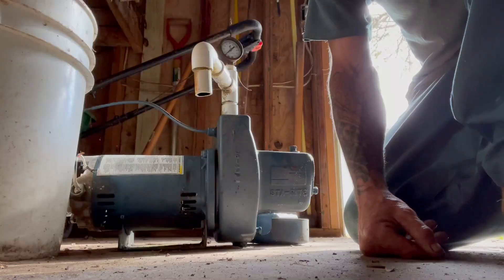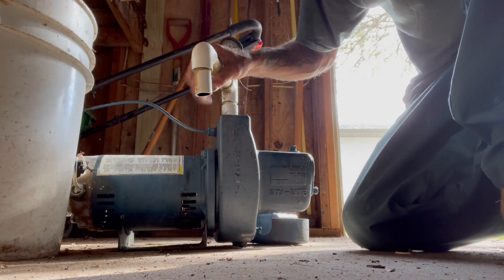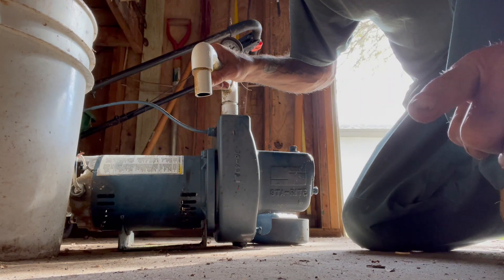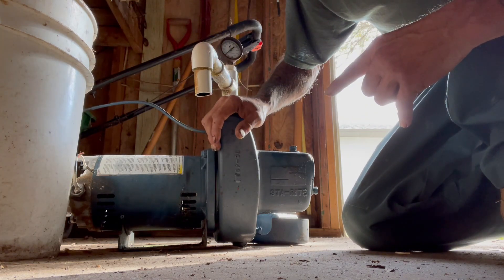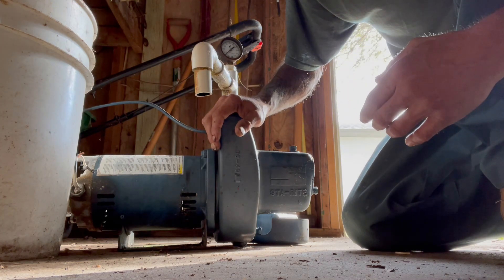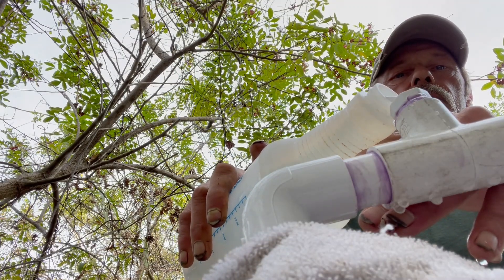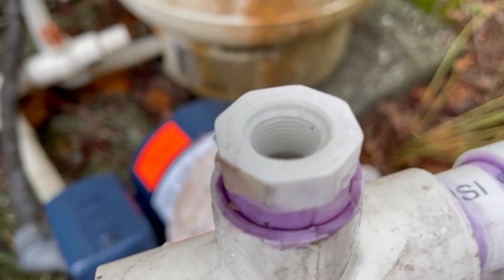Here's a little heads-up if you're a plumber doing this type of job: do your best to leave the old pump with the customer, even in a shed or garage. If you throw it away and the customer wanted to keep it and have it rebuilt, you're going to end up pulling money out of your own pocket. This is the customer's property — don't just throw it in the dumpster. Take it back to your shop, and if it comes up missing you could end up shelling out four or five hundred bucks on a new pump.